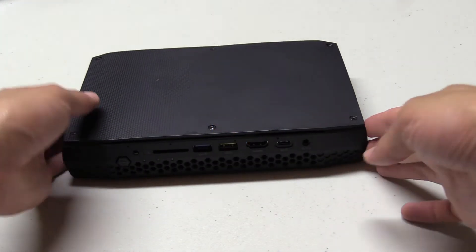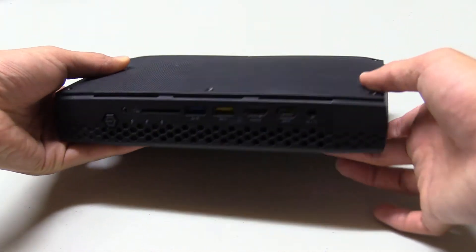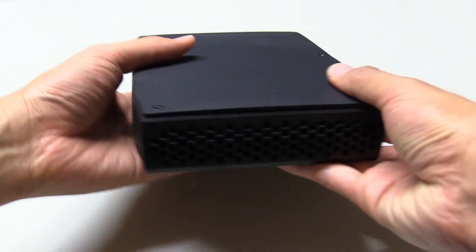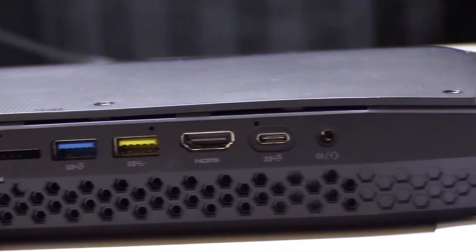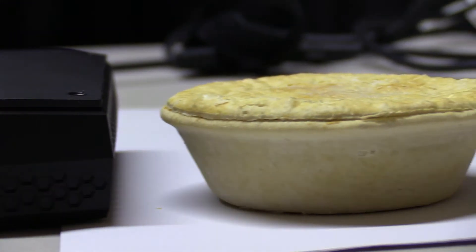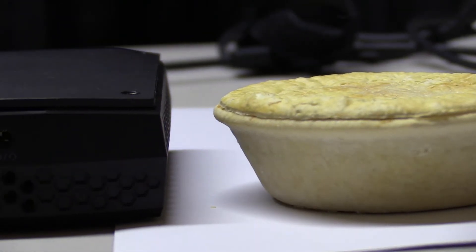To give you a sense of scale, I'm just gonna hold the Intel Hades Canyon NUC in my hands. We all have different sized hands, so to help you visualize how thick the NUC is, I'll compare it to something every Australian can relate to — a meat pie. Just your regular meat pie, the same ones you get at the servo. I pulled this one from my fridge so it's still frozen, but once it's heated up it'll be almost as thick as the NUC.